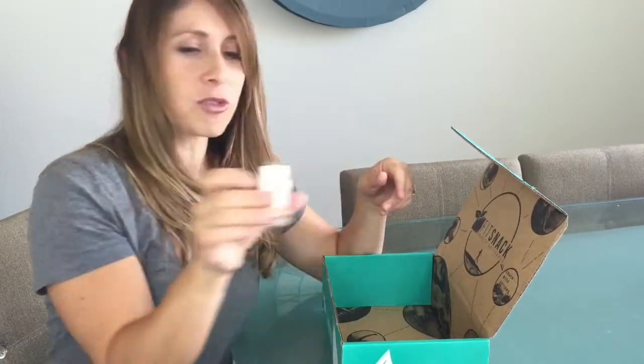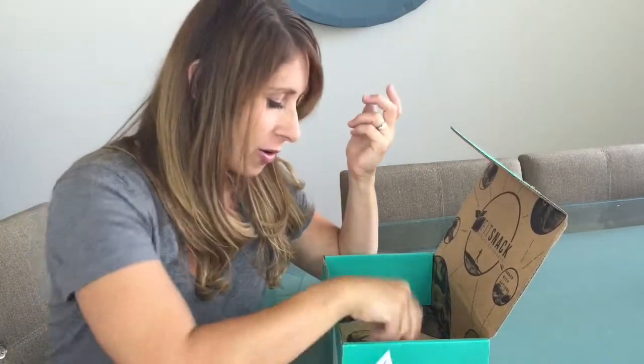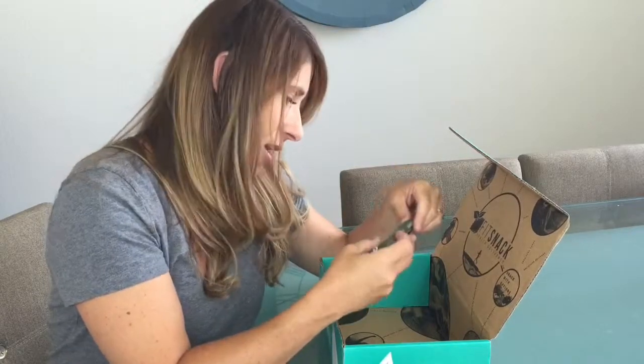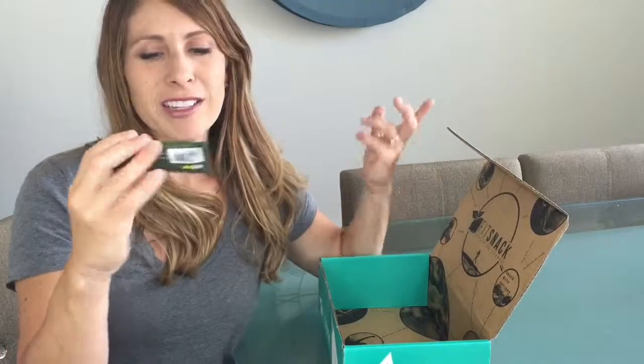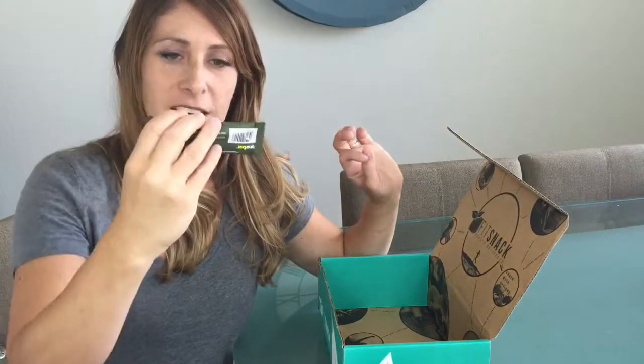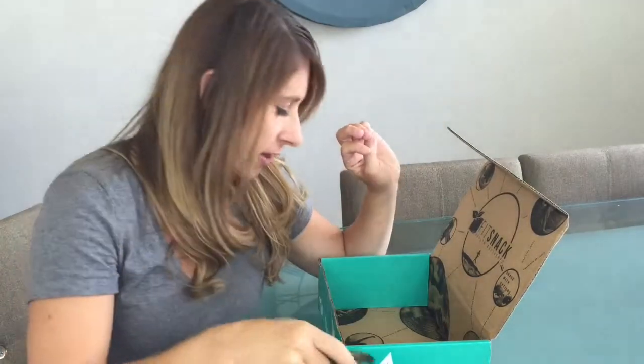And then a Coconut Palm Sugar little pack, so if I want to put a little bit of coconut sugar on something, I've got a pack ready to go. The last thing in the box is an Apple One Bar — one serving of fruit per bar, just ready to go and eat. Looks yummy, apple flavored.